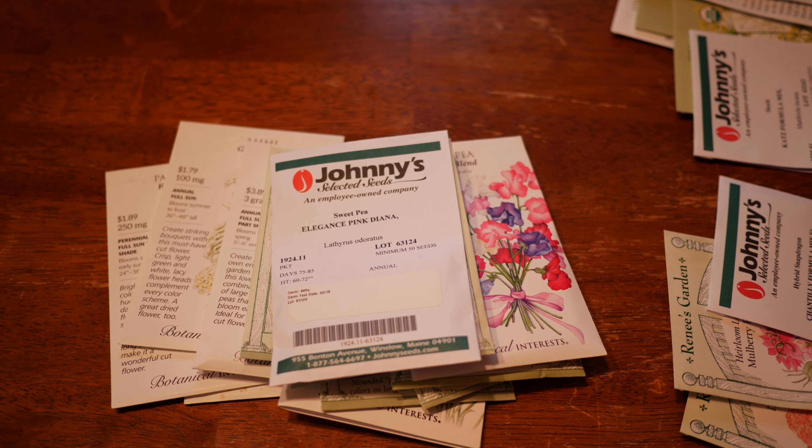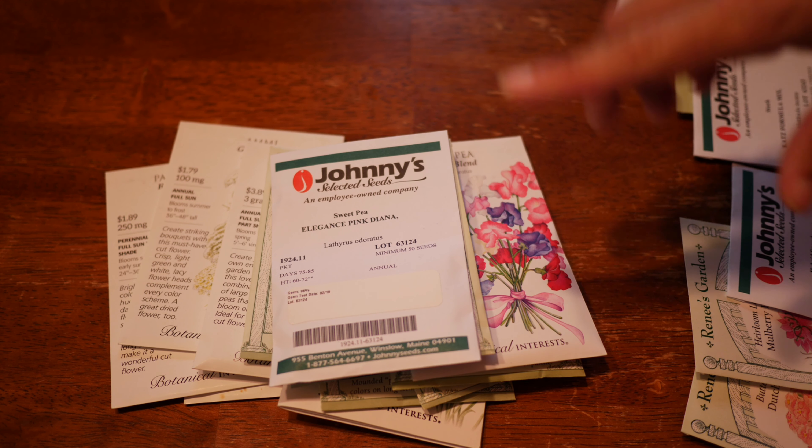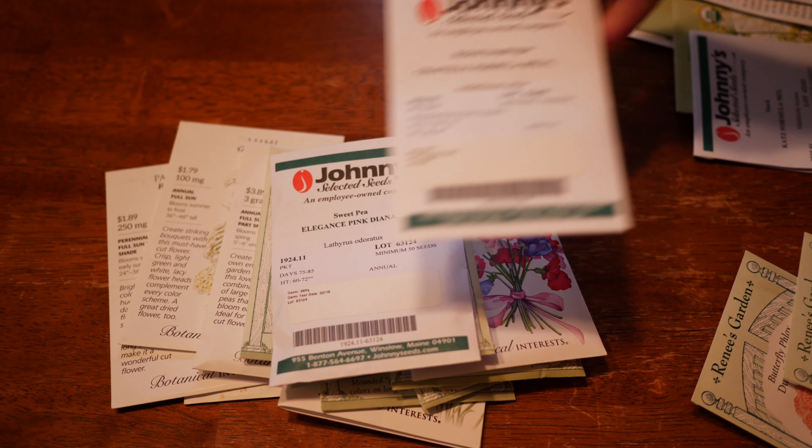These sweet peas absolutely need a low tunnel where I live to overwinter successfully. I have tried it without any kind of protection before and had about a 25% survival rate — definitely not worth it. So these will go into the unheated hoop house to overwinter, but once they're in that hoop house and I'm taking care of them and making sure the temperature isn't getting too cold, these will flourish. They'll do great.